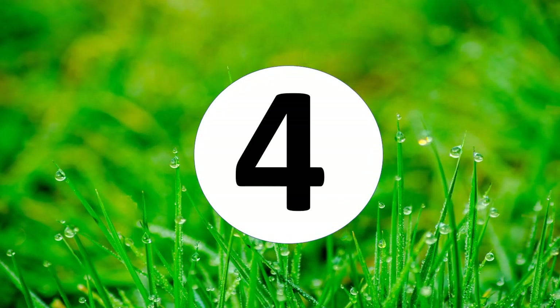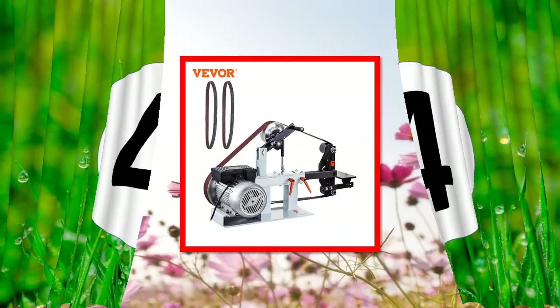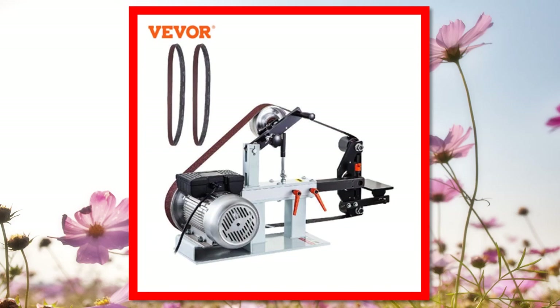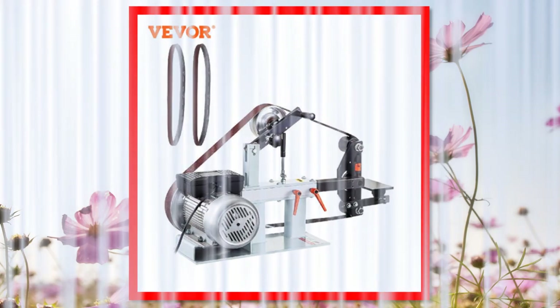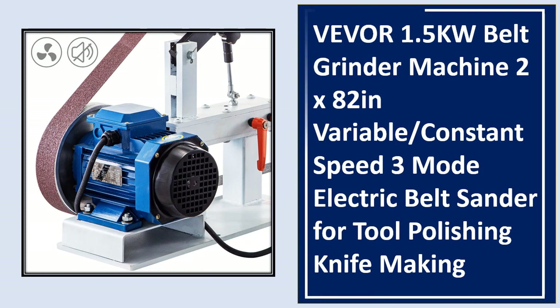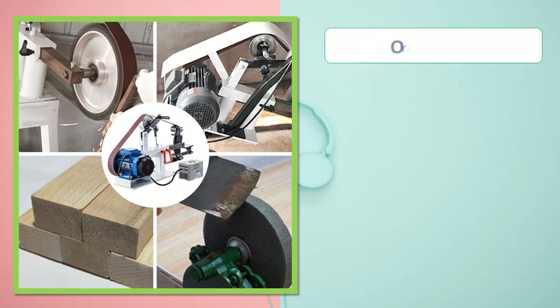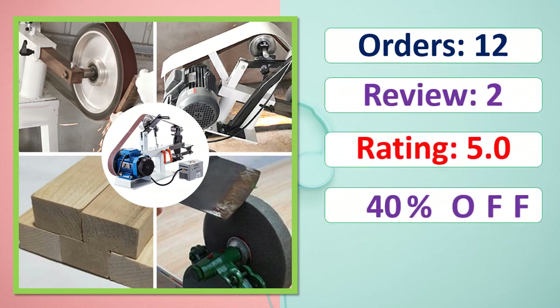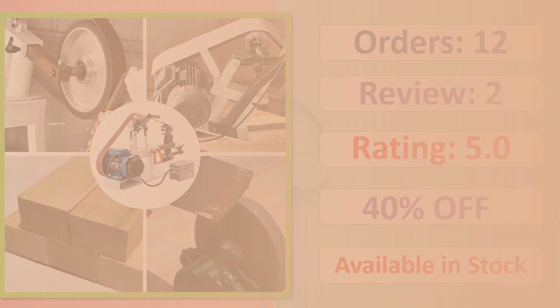Number 4. Order. Review. Rating. Percent Off. Available in stock.